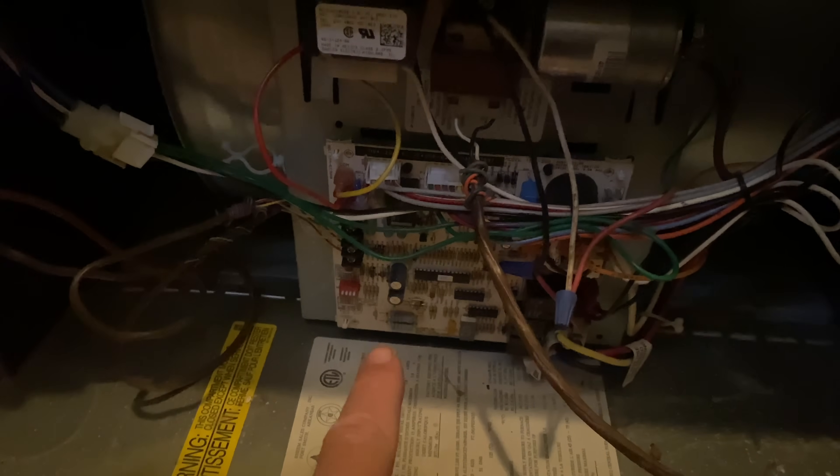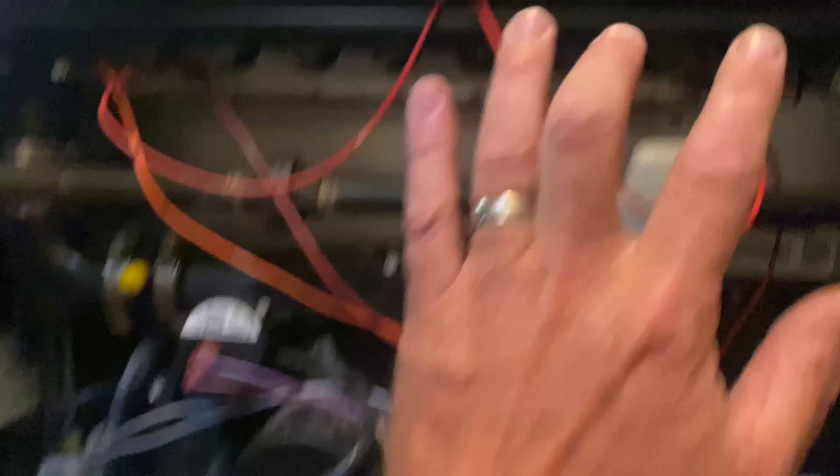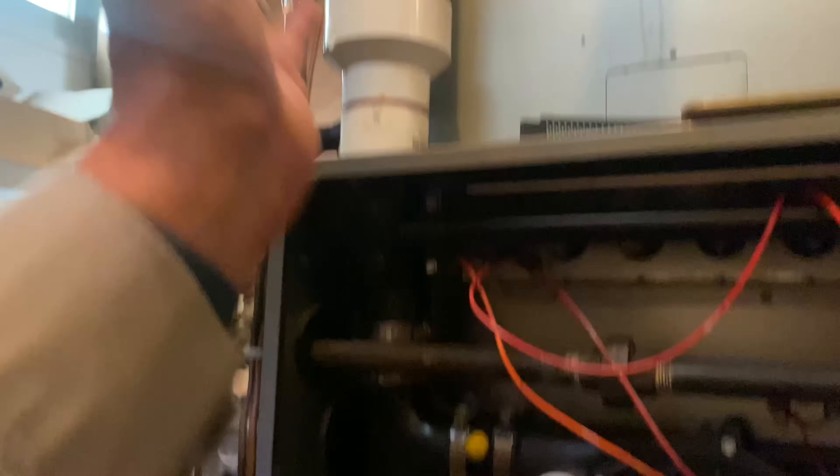I immediately checked the integrated control board, which is for spark ignition on this, and it gave me an error of 57 — pressure switch, blocked vent, things like that.